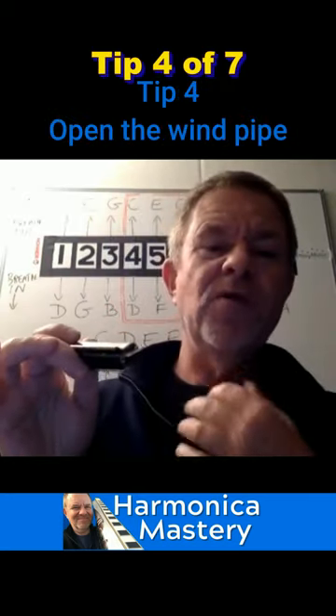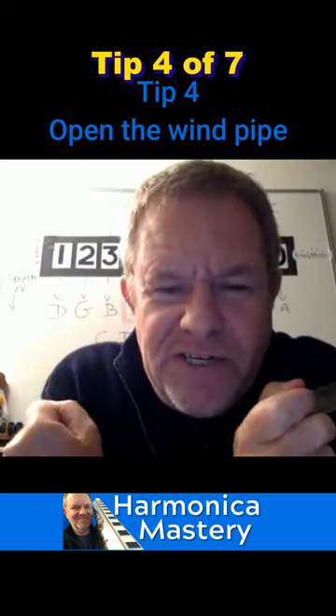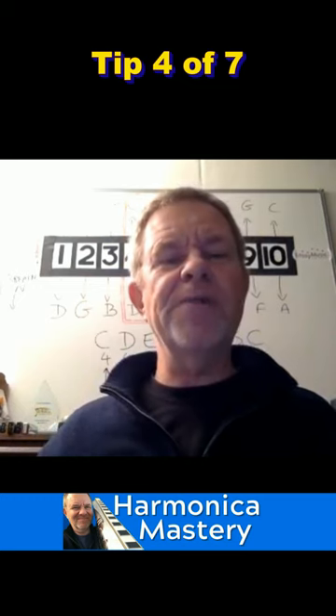Number four is: we try to open the windpipe. If you close it down like that, it's going to be squished and the sound is going to be not so good, so try and hold it open.